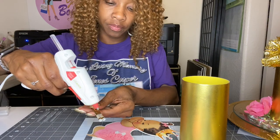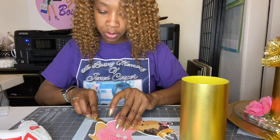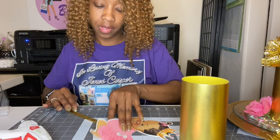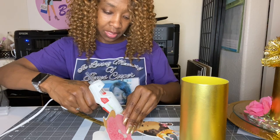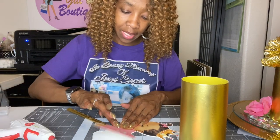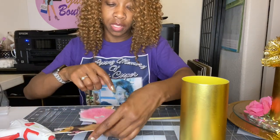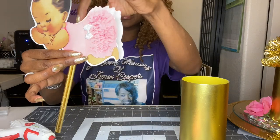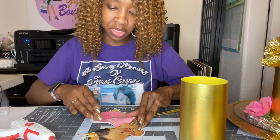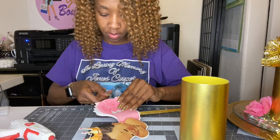Now let me go ahead and put some glue on my straw, right here on the tip, and then turn it over and put it right in the middle of her stomach. Just push that down real good and let it sit. Then I'm going to go ahead and outline the glue all the way around the baby. All I'm doing is lining the baby with the glue and doing it a little bit at a time so I can press it down so the heat can touch both sides. I'm going to go all the way around and connect it right here at the top.